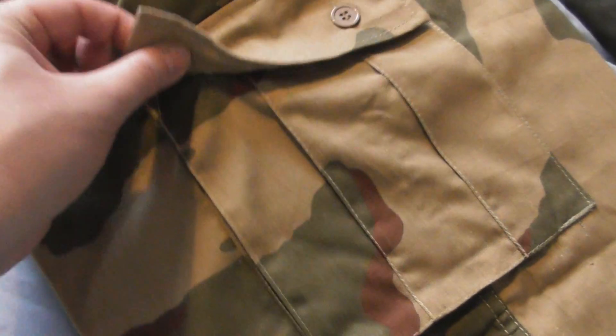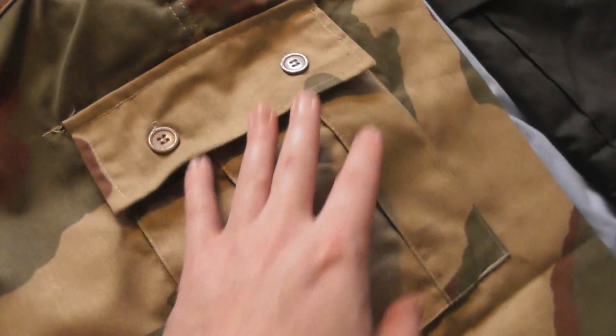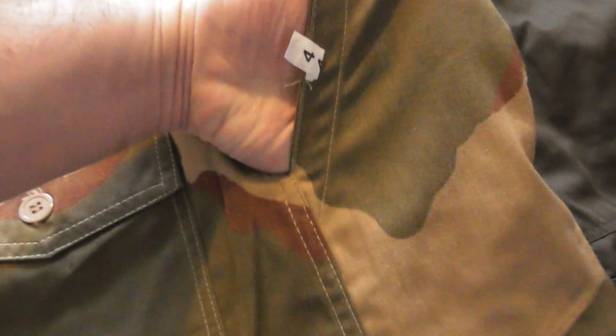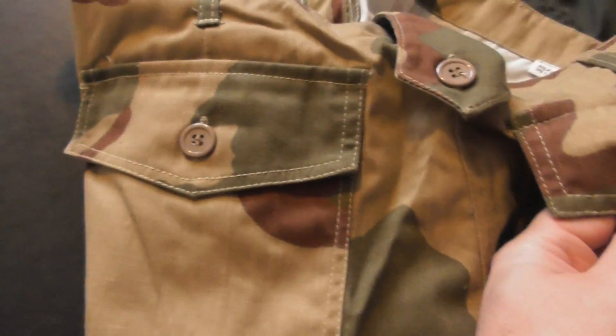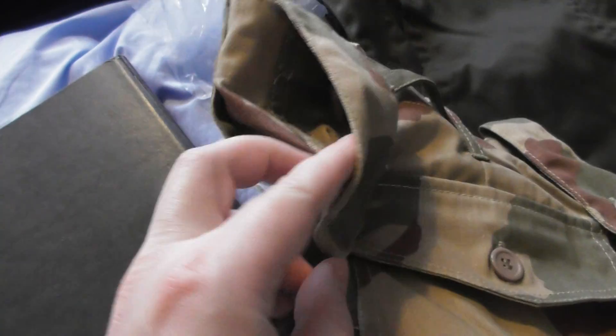You've got a big side pocket - big enough to put a camcorder in or a big wallet. Two buttons on there, you've got a normal pocket on each side for your hands or a handkerchief. You've also got a pocket on the back on either side. And you've got belt loops so you can wear them with a belt - I recommend wearing them with a belt.